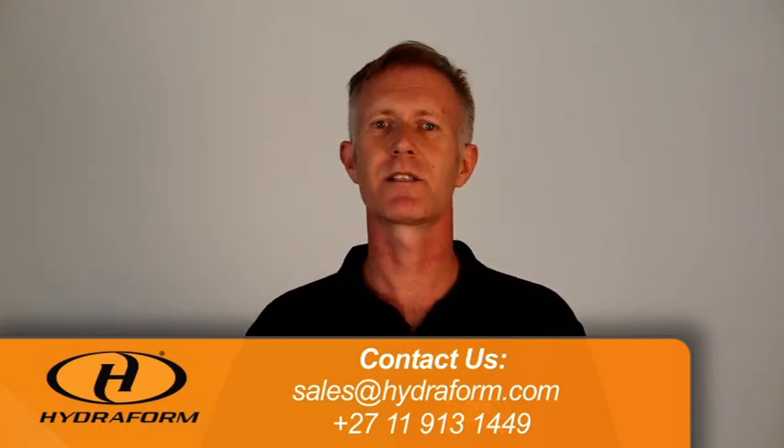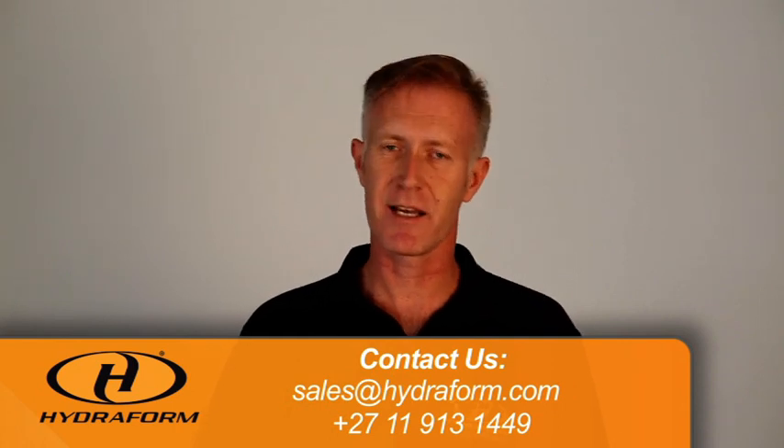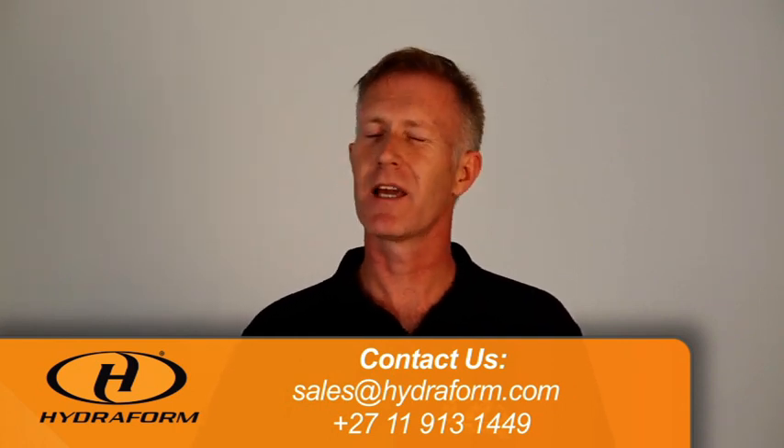It's very important that you contact Hydrofoam and schedule a two-week training course in South Africa. During this course all of this content will be covered and you will be shown exactly how to manufacture an excellent quality hydrofoam interlocking block.